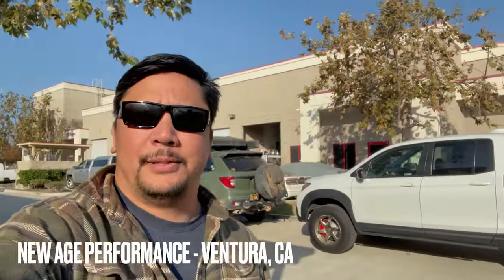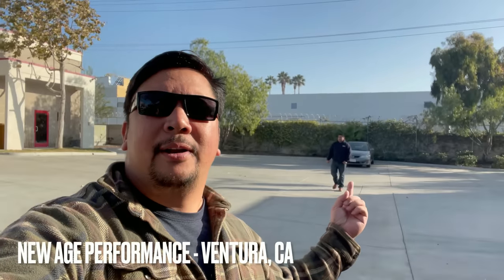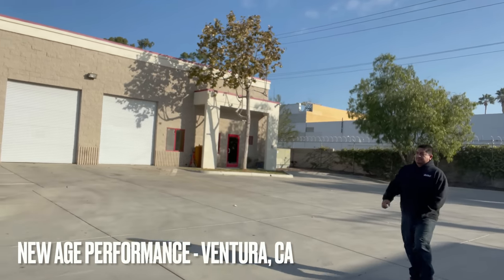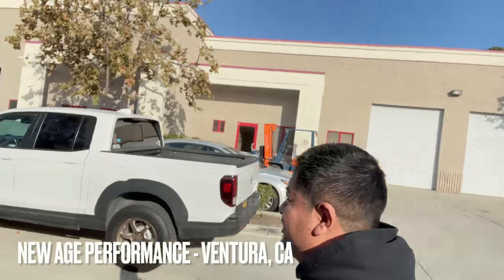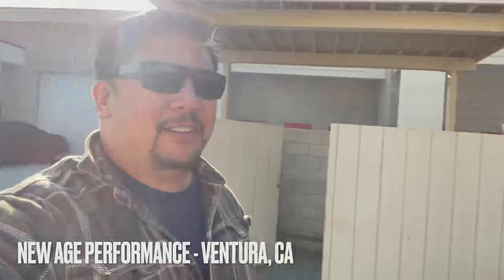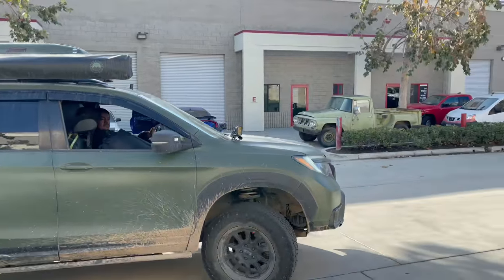Here I am over at NA Performance in Ventura. We have about 120k on the Honda Passport and it's time to do the major service — and when I say do, I mean not me, but Manny, because my wrenching abilities are limited.